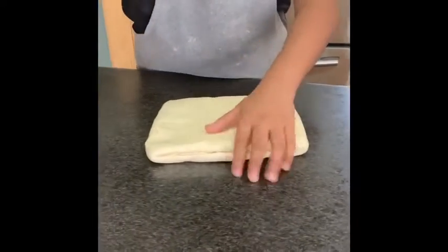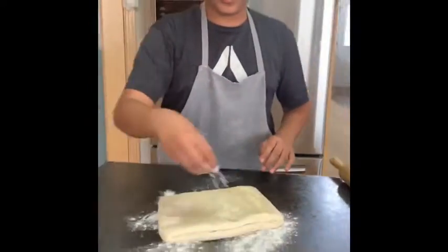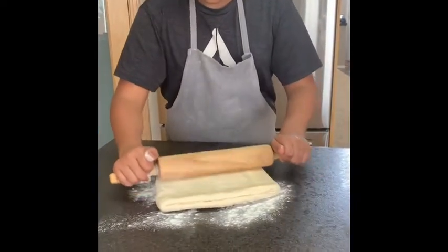I'm just gonna get some flour, flour my surface, flour the top, and I'm just gonna roll it out.